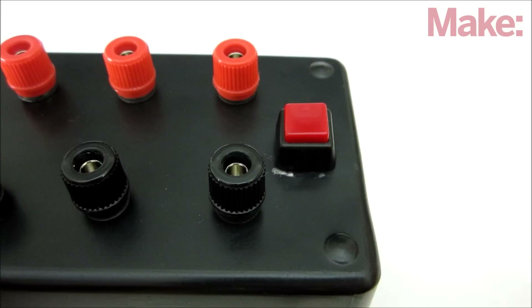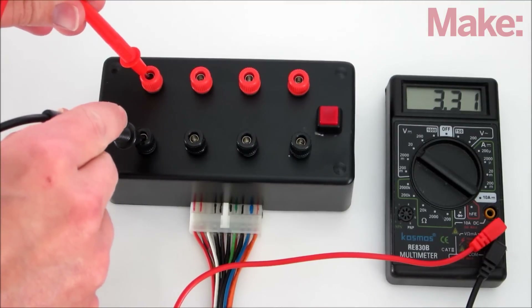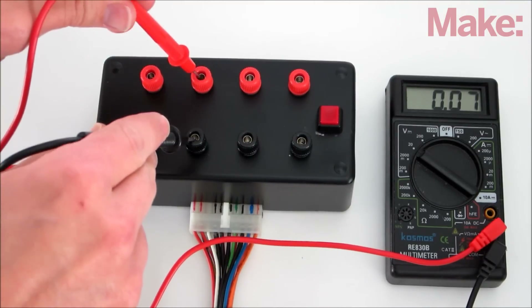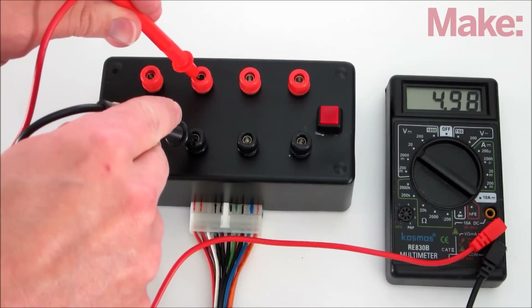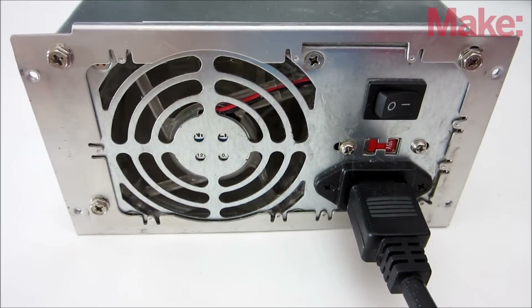When you press the switch, the green wire is connected to ground. This should turn on the power supply. Use a multimeter to verify that each output terminal has the correct voltage. Some power supplies have a minimum output requirement. Without an adequate load, they'll automatically shut off.